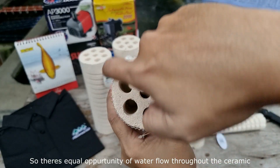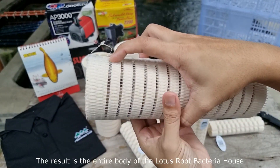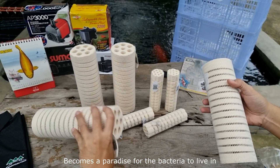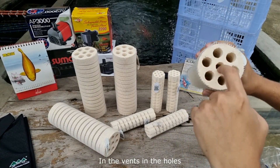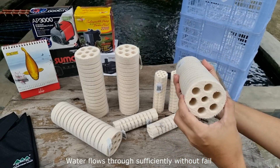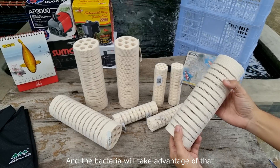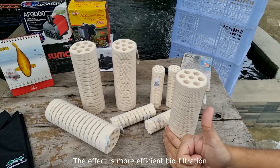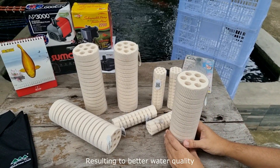There's equal opportunity of water flow throughout the ceramic with no bias. The result is that the entire body of the Lotus Root Bacteria House becomes a paradise for bacteria to live in — outside, inside, in the vents, in the holes — any part of the ceramic has sufficient water flow without fail. It was designed that way, and the bacteria will take advantage of that. For us end users, the effect is more efficient biofiltration, resulting in better water quality.